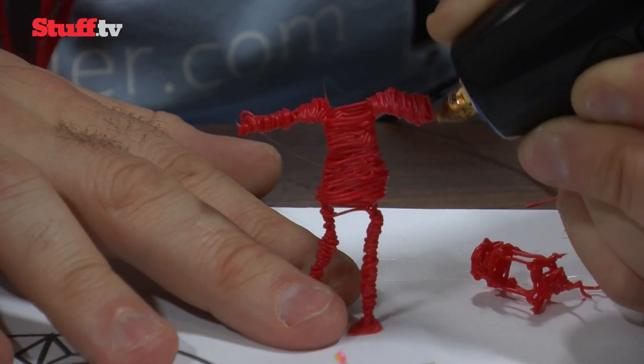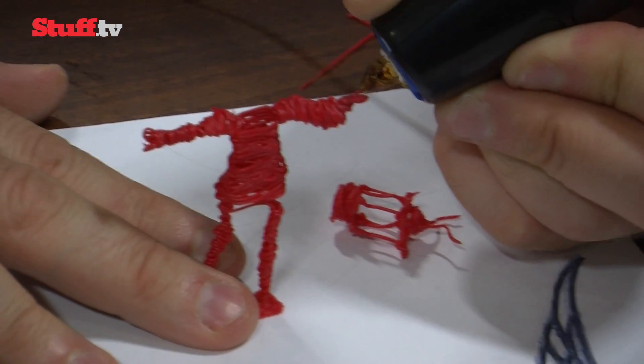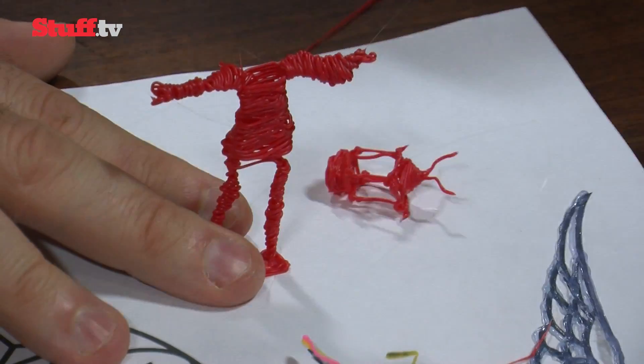It doesn't take much plastic. The red robot that was created for Stuff took around five minutes and used only one stick of plastic inserted into the 3Doodler pen.